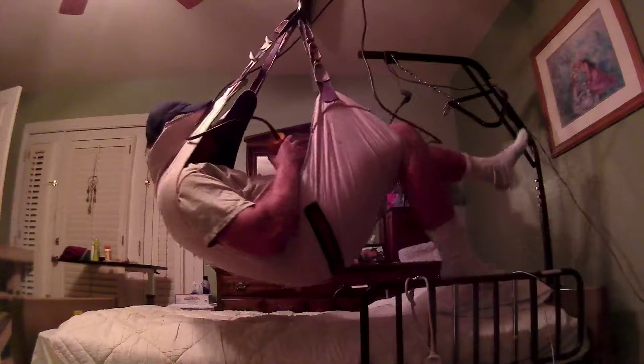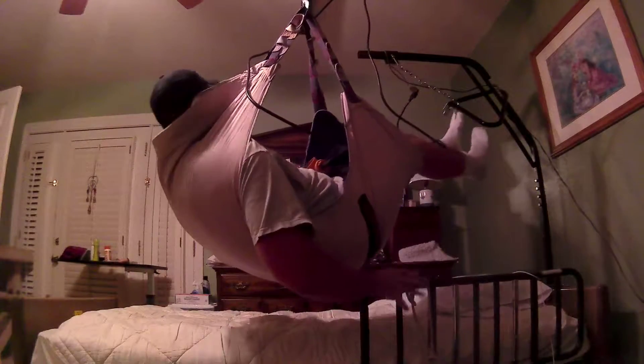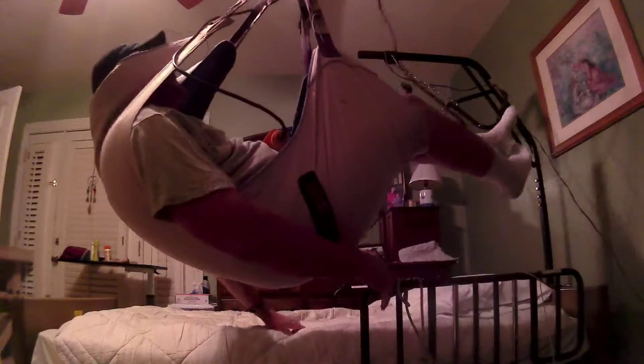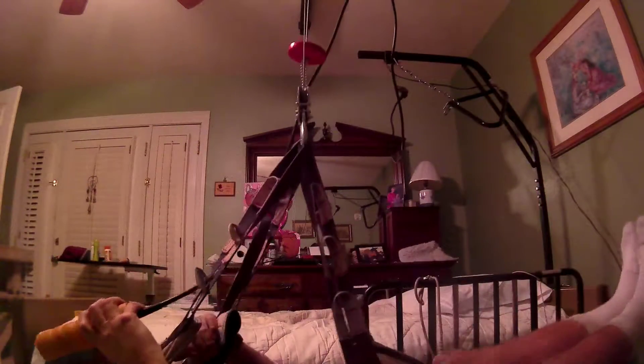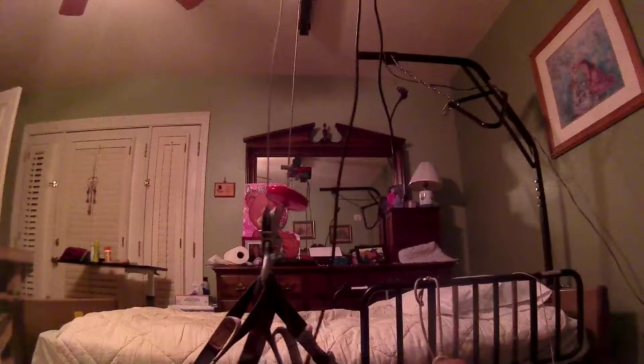It's definitely not a one-person job. I'm going to get him on a commode. Oh yeah — that worked out pretty good.